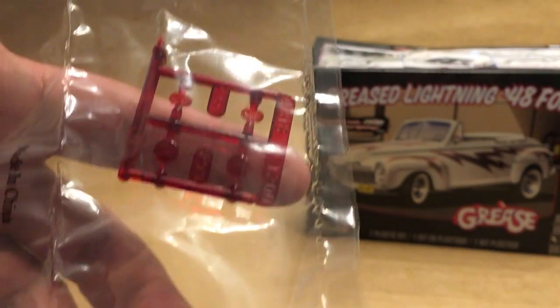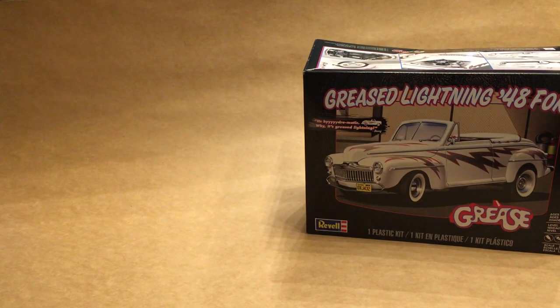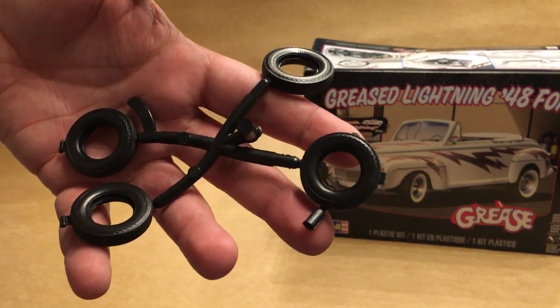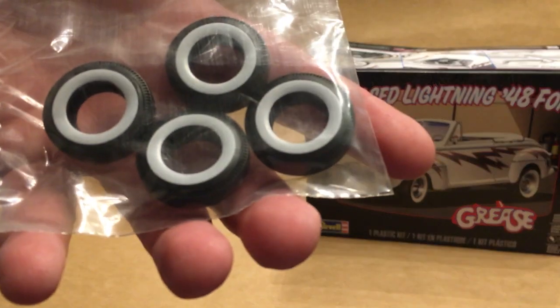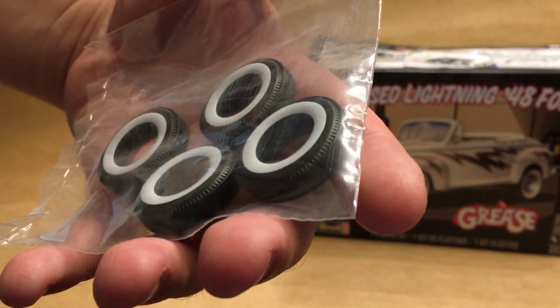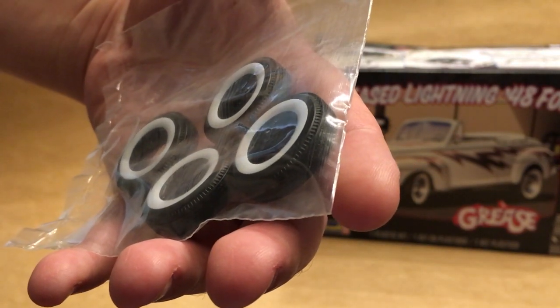You also get a set of stock and custom tail light lenses, a set of stock skinny tires, as well as a set of slightly wider printed white walls — those are new parts for this kit. Nice tread detail on them, nice clean printing on them too.